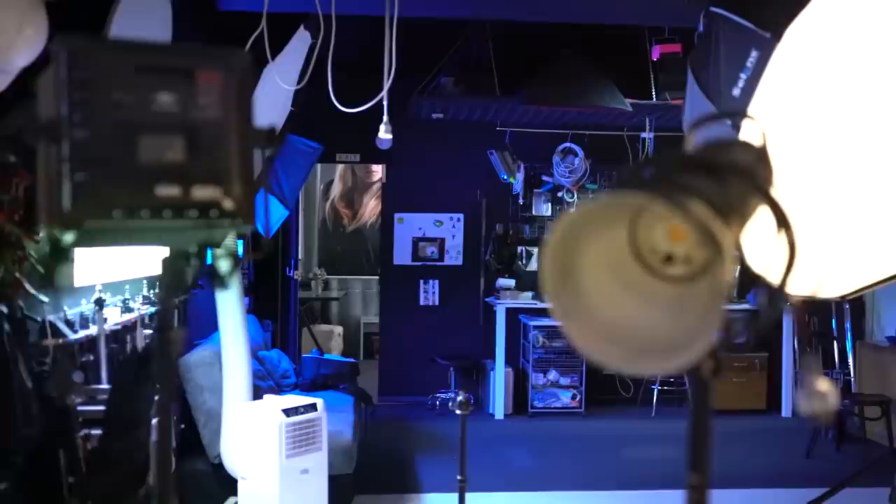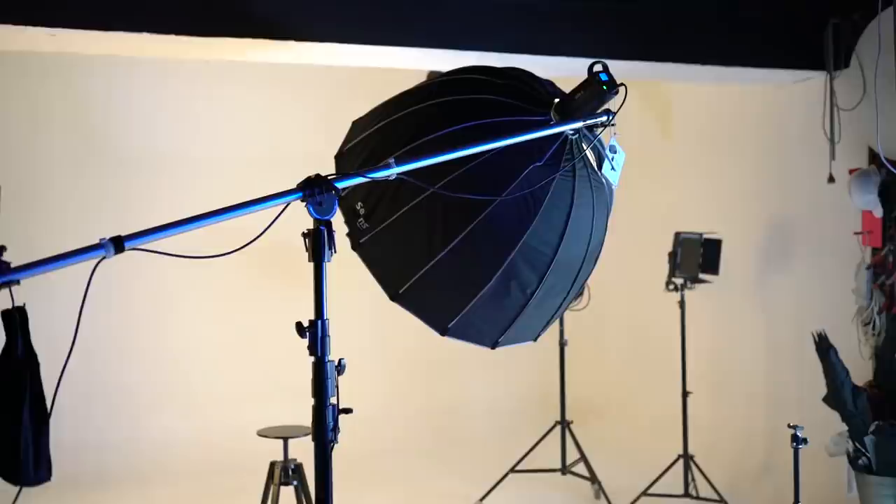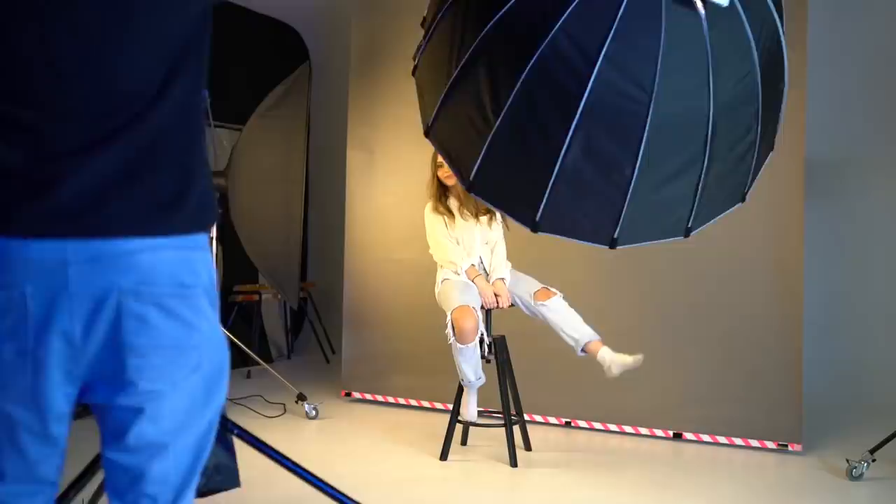Hello everyone, back photographer here, back with another video. Today we're going to be looking at how you can take amazing portraits in the studio. We're here with Chiara and we're going to be using a single lighting setup — just one strobe light, one softbox, one stand. Nothing too crazy, but you can still get amazing results with just one light if you know how to position it correctly and use your modifier to get the most flattering light possible.